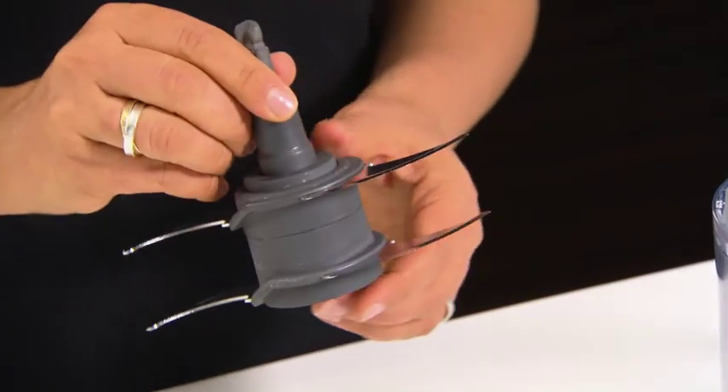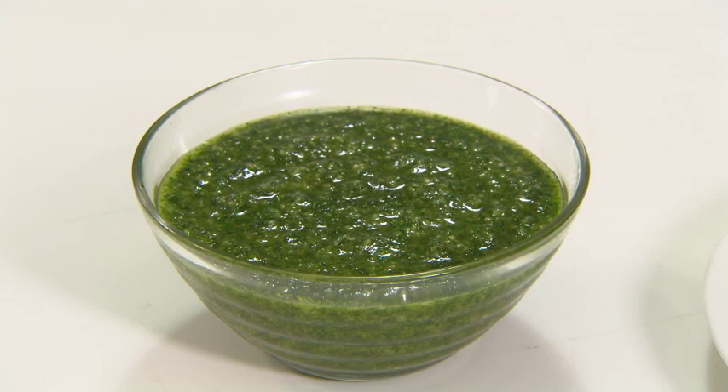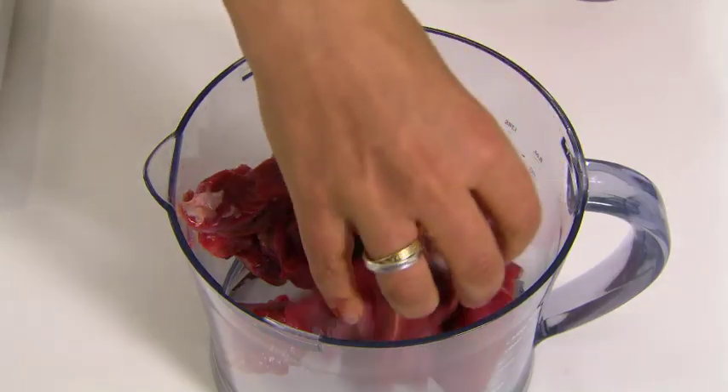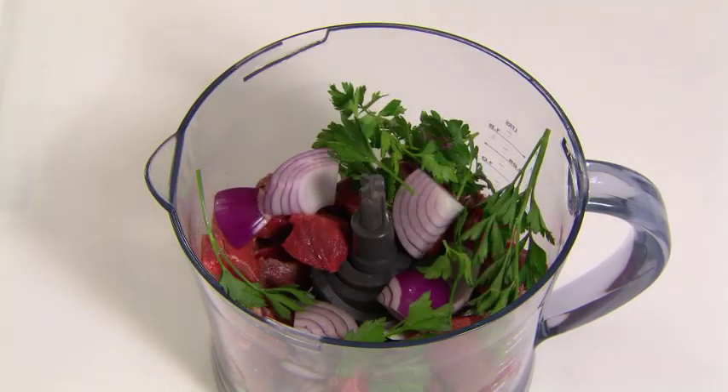There's a quad blade designed to chop the top without pureeing the bottom. So that makes it perfect for chopping fresh pesto, or processing meat, onion, and parsley for tasty meat patties.